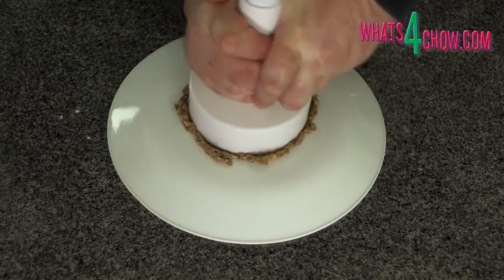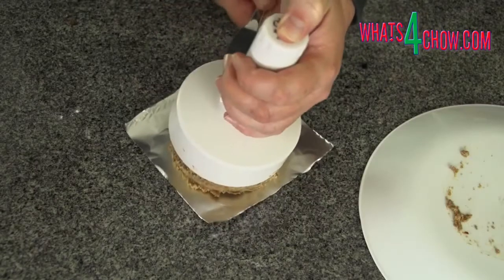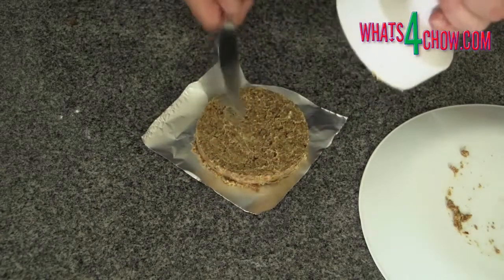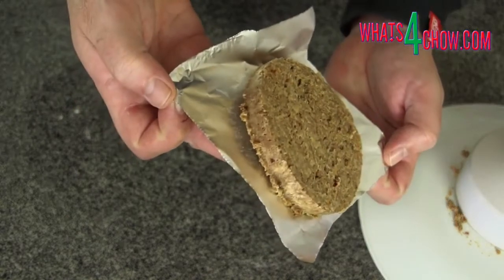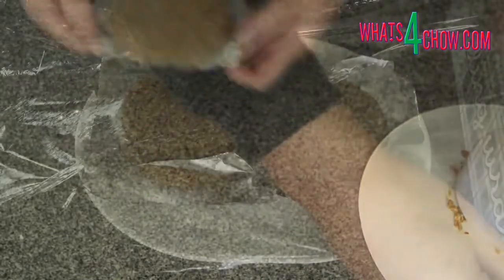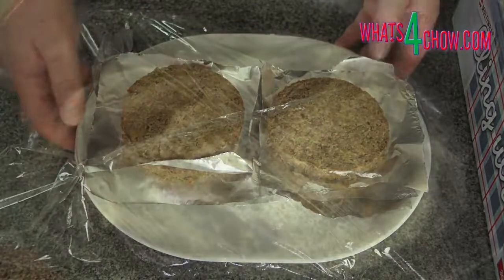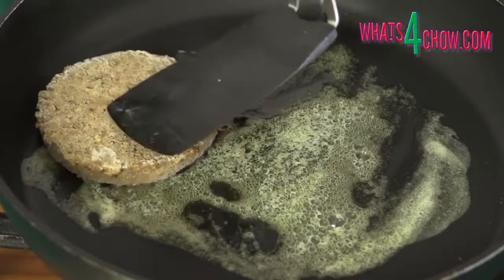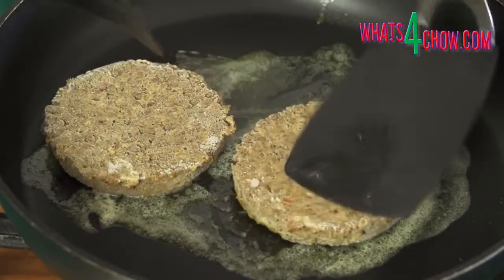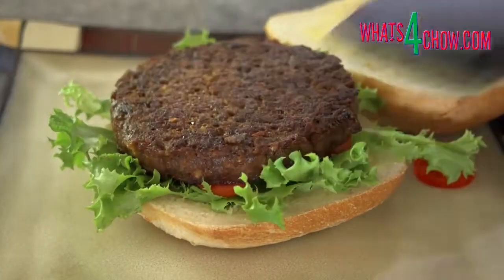Use your burger press to press out the patties a half inch thick by four inches in diameter. Drop the patties onto squares of foil or baking parchment and transfer them to a platter. Cover the platter with cling wrap and transfer to your freezer. Once the patties are totally frozen, fry them over medium heat in a little butter for four to five minutes per side until nicely browned. Transfer the fried patties to buns and serve immediately.